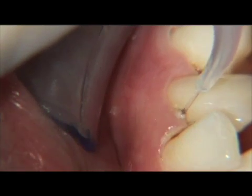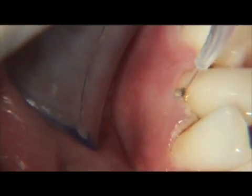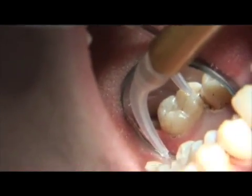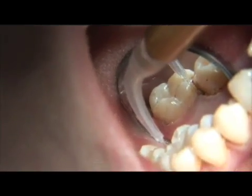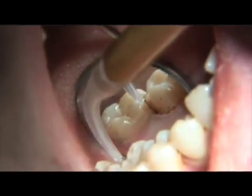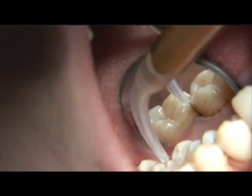Lower anterior teeth will take less time. Molars, especially with furcation involvement, will take more time. Laser curettage will take up to 10 minutes per quad of the periodontal therapy appointment, and 30 to 45 minutes if one is doing the entire mouth at one appointment.